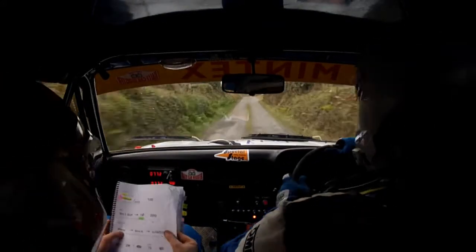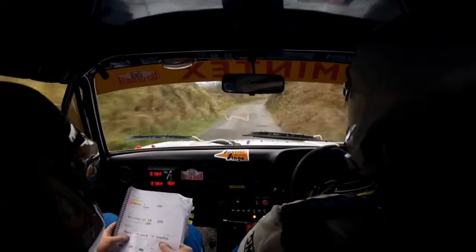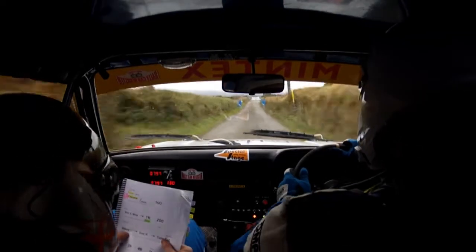Two hundred. Slippy. Into stay right. Into turn square left. Through bales. It's artificially tightened.